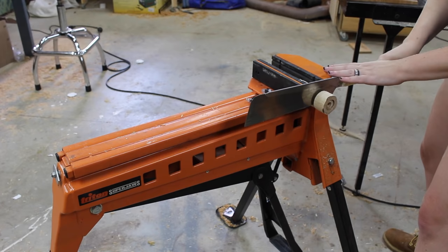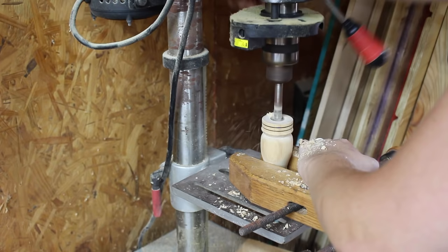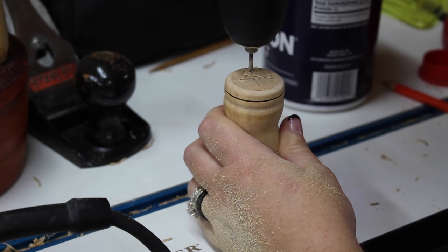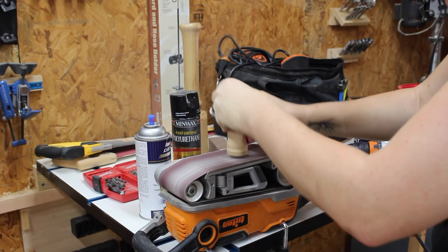Once I got all of the shapes where I wanted them, I would take the spindle out and use a pull saw to cut off the top and the bottom where I wanted it. Then I would take it over to the drill press and use a Forstner bit with a C-clamp and drill out the chamber where the salt will actually be stored. Then I would flip it over and use a drill and a small bit to drill the holes on the top, and use the belt sander to clean up both ends.